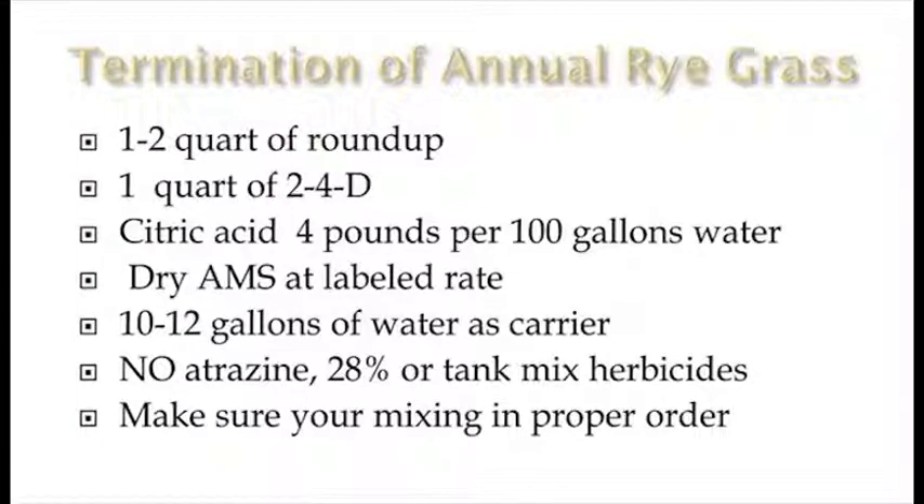We're also using dry AMS at the labeled rate. It's really important to get the mixing order on all of these ingredients right. We started out putting the dry AMS in first and agitated it well with a full tank of water, then put in the citric acid, and then the rest of the ingredients — the Roundup and the 2,4-D. I think that's real important, because if you don't get it in the right order, you can tie up some things and it just doesn't work as well.